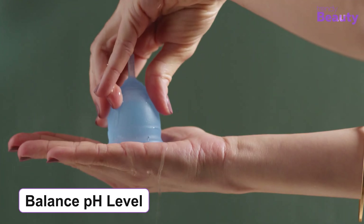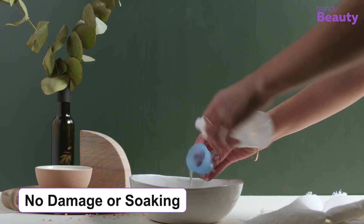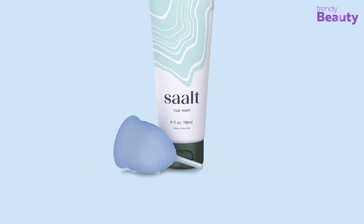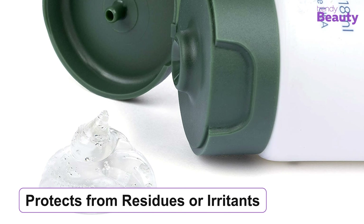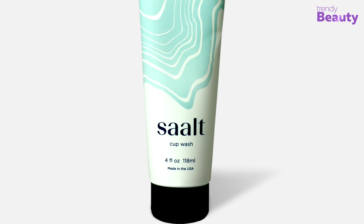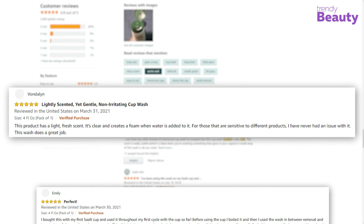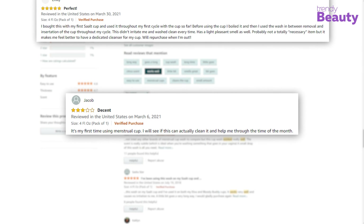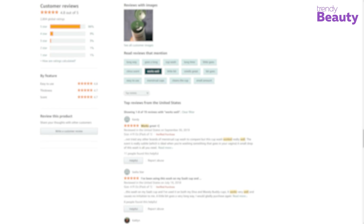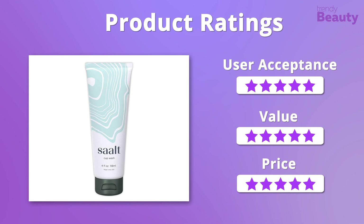The vagina is the most sensitive part of our body, so chemicals may cause serious damage to that part. The Salt Cup Wash doesn't use any kind of chemical, and it gives a foaming cleanse to your cup. Bacteria are the main cause of stink, so to get rid of this unpleasant odor, the Salt Cup Wash cleanses all the bacteria with its gentle foam consistency formula. It also helps to maintain the perfect and balanced pH level while keeping you clean. Its gentle cleanse doesn't cause any damage or soaking into the silicone menstrual cup. After cleansing the cup, it leaves a natural scent with essential citrus. The soap also protects your private parts from residues or irritants, and this solution doesn't contain paraben.